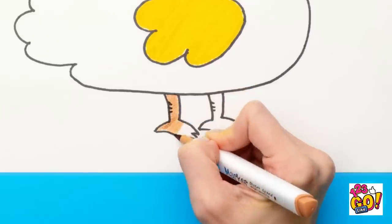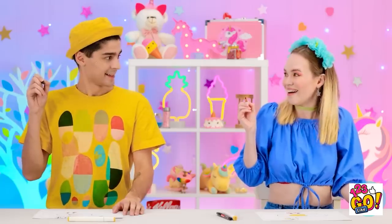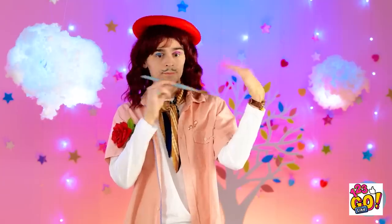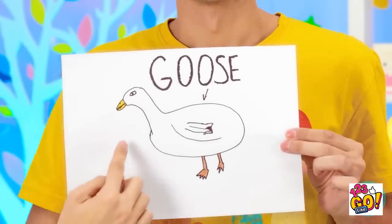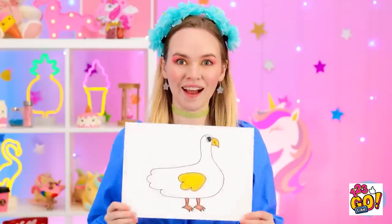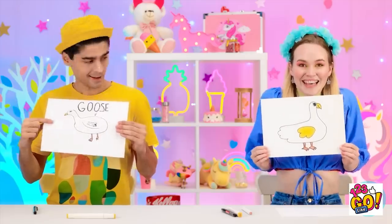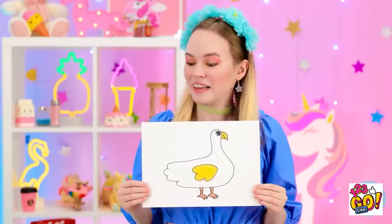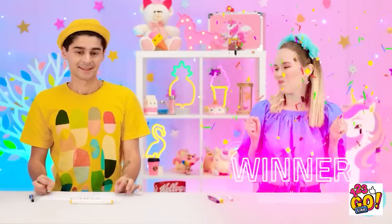Phew! Okay, let's see him. It's a goose, see? My turn? Well, what do you think? They're both pretty spectacular. This goose sure is making a splash! Feels good! What do you think we'll be doing next?